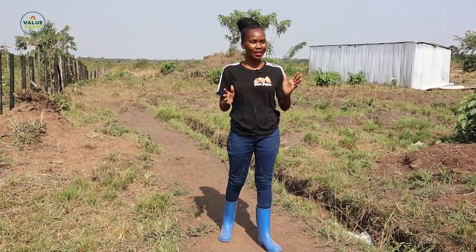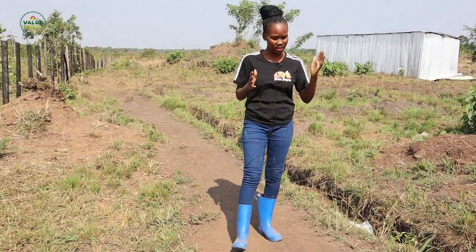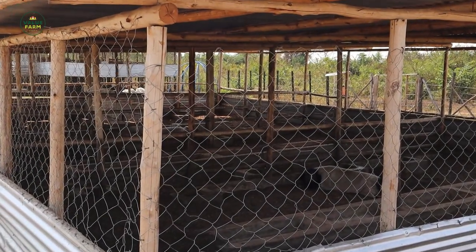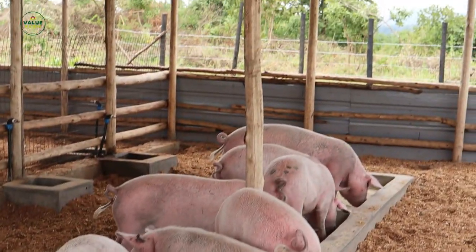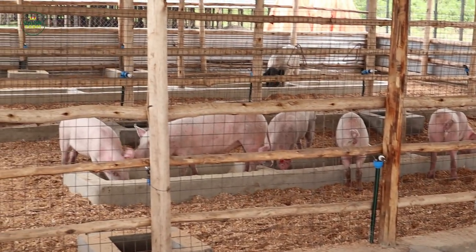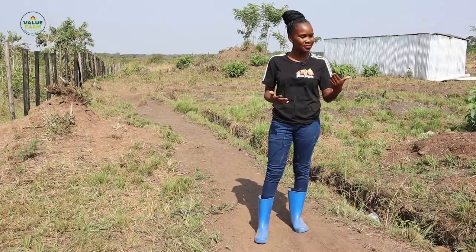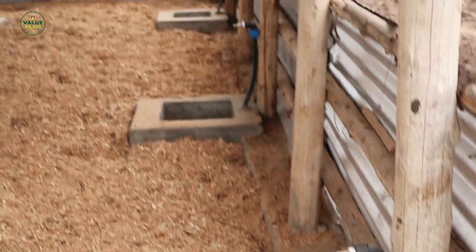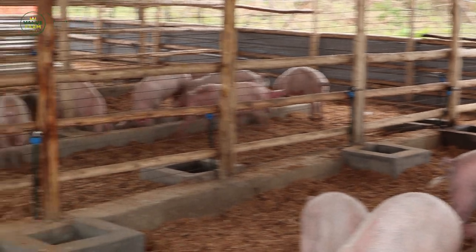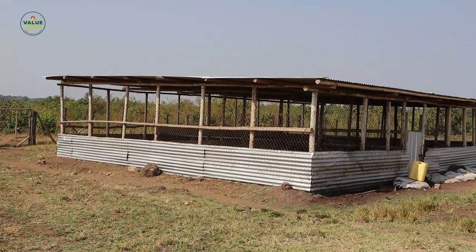Today, because of so many requests, we are covering the temple structure of the pig house. It's affordable and cost-effective, especially for beginners and starters. This is where we also started from. We want to share things you need to consider and things we can improve. Remember, this is a no-smell temple structure and we are using IMO. We've learned a lot over seven months using this structure.